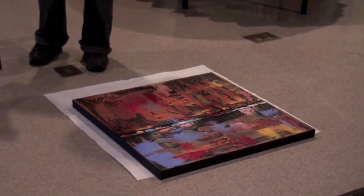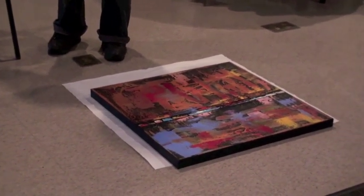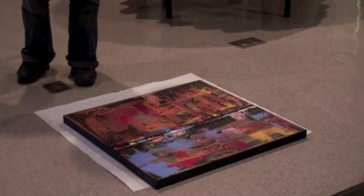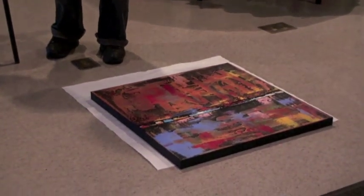Kind of that whole movement from, like the late 40s. And what I kind of do is, it's kind of a combination between the action painting, where you might be familiar with Jackson Pollock as an action painter.